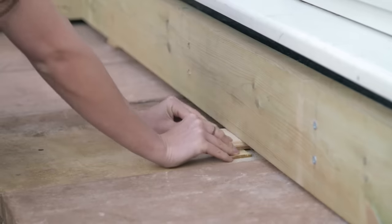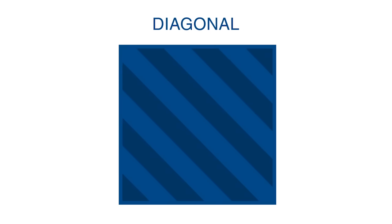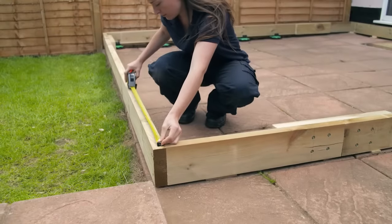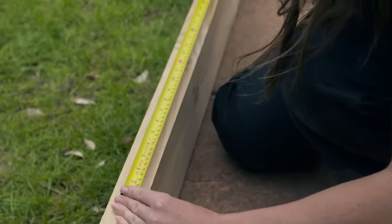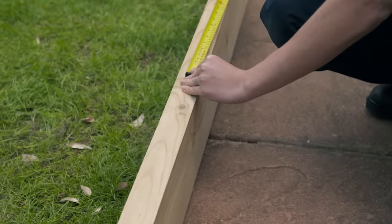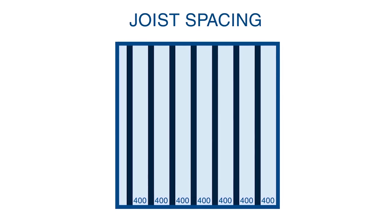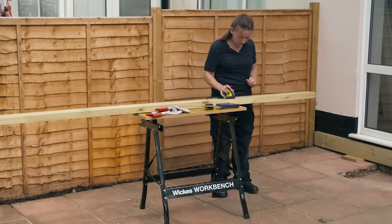Once the frame is secure, double check it's at the required level and make small adjustments if necessary. Decking can be laid in a variety of different patterns. To work out how many internal bearers you need, measure 400 millimeters from the center of the external bearer and mark, then repeat at 400 millimeter intervals across the rest of the bearer. If the measurements leave a gap of over 400 millimeters at the end, add an extra support — it's important not to exceed 400 millimeter spacing. Once you know how many internal joists you need, measure and cut accordingly.